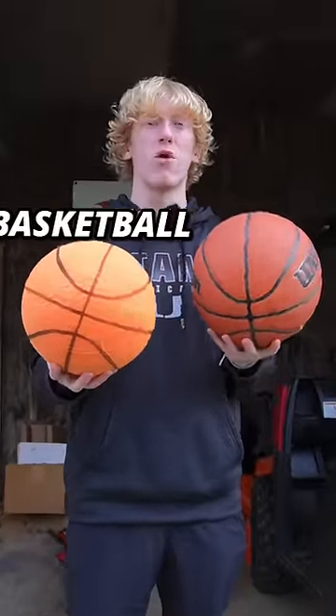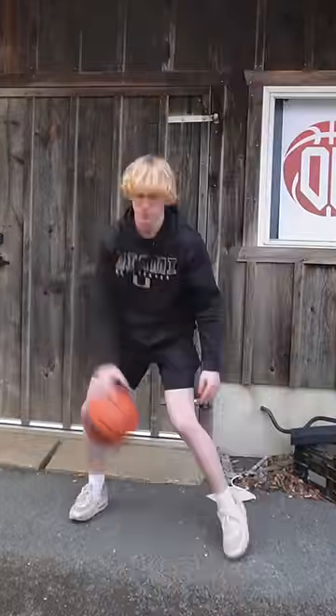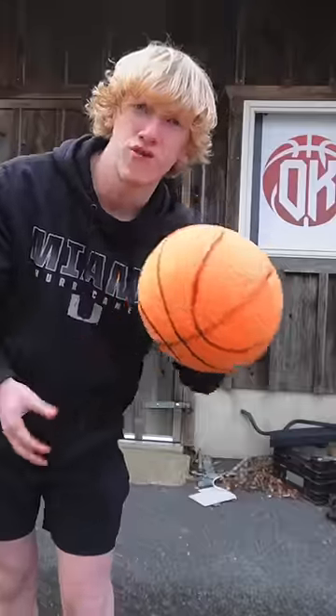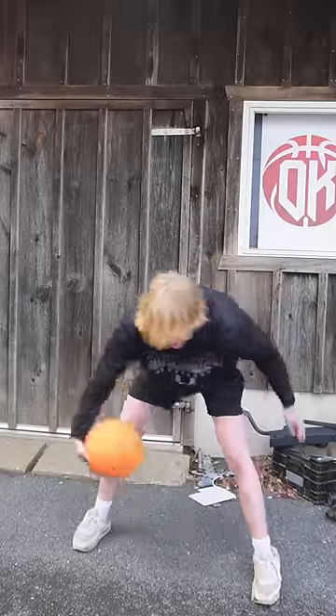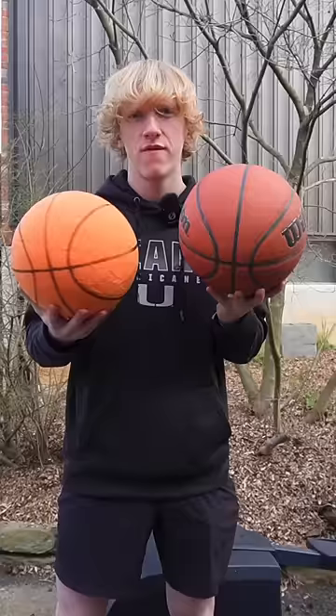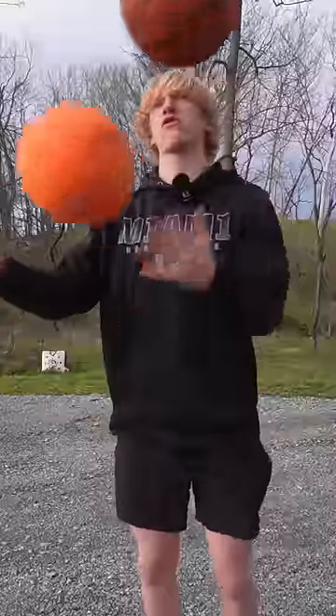Which is better, the viral silent basketball versus normal basketball? Starting with the dribble test, normal ball first — that's how a normal ball dribbles. Now for the silent ball: it feels pretty much the exact same to dribble, but it's literally silent. This is actually wild. For dribbling, they honestly feel the exact same, but I like the silent one a little bit better since it's so quiet.